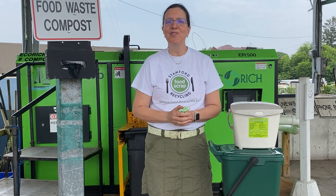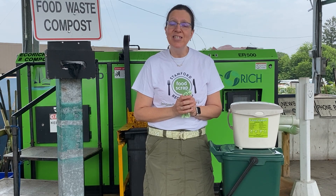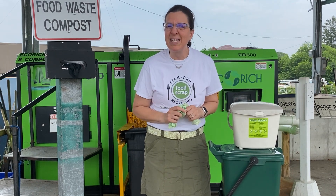Hi, I'm Jenny Henkine, City of Stanford Food Scrap Recycling Program volunteer, and I'm going to talk to you today about proper use of your pails and some quick tips for you guys.